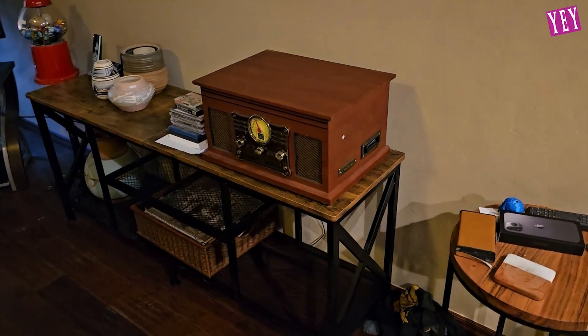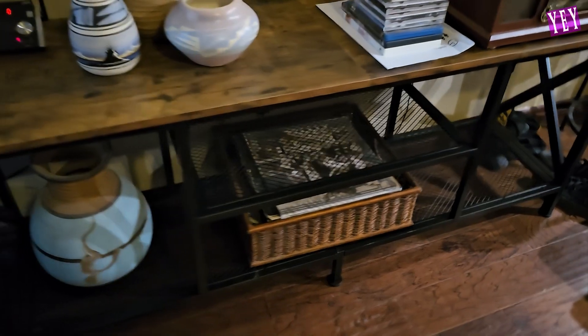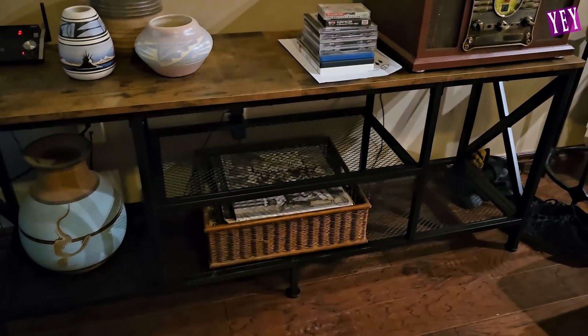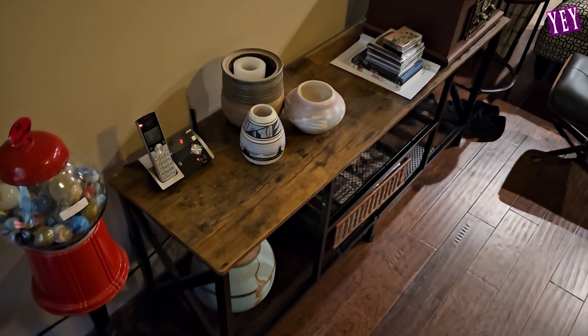I was shocked that I could get this piece of furniture for this price, and it just looks that great. So if you're interested in picking one of these up, I definitely recommend it. It works very well, it is very versatile, and it looks super sharp.